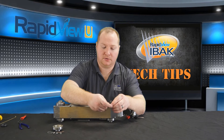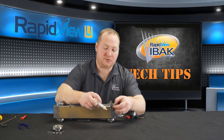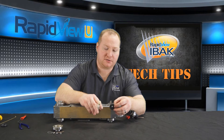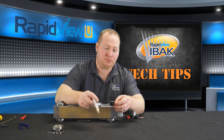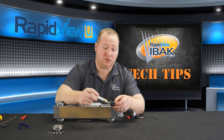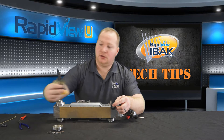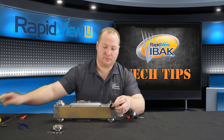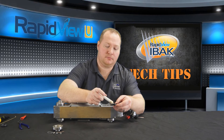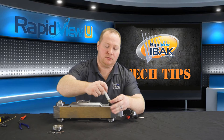Now I have here a new wheel seal. You're going to need to pack the inside of this wheel seal with Kluberplex. Kluberplex is available at the RapidView Service Department — it also can be supplied with your equipment when you purchase it. I have some Kluberplex here and I've put it inside a syringe, so I'm going to fill the inside of this wheel seal with Kluberplex.